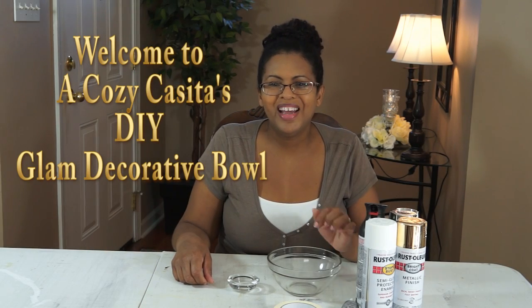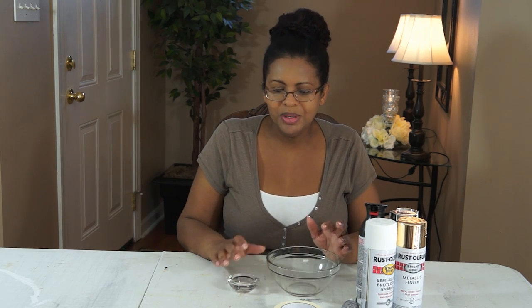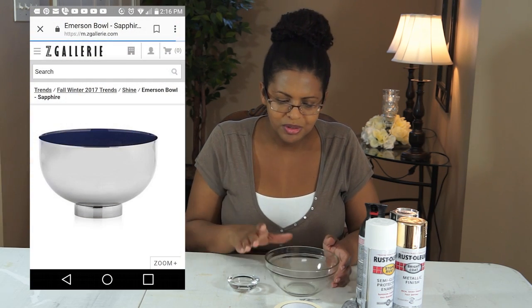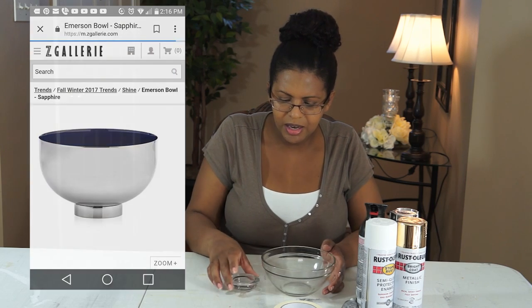Hi guys, welcome back, it's Lisa. Today I've got a very beautiful and simple Dollar Tree DIY for you. We are going to be making a Z Gallery dupe for their Emerson Bowl, and I'll insert a picture of the Emerson Bowl here so you can see what that looks like.